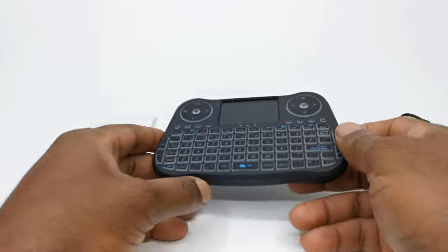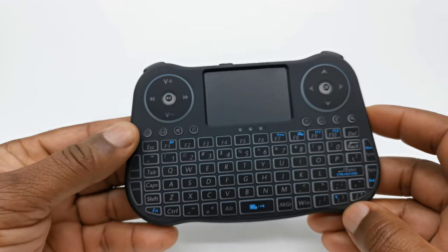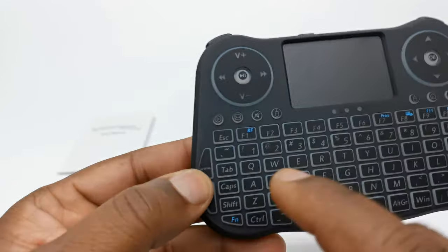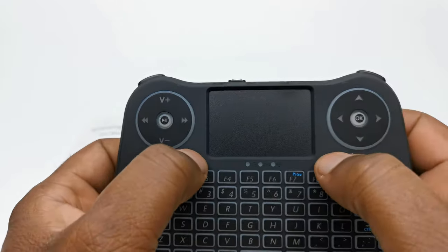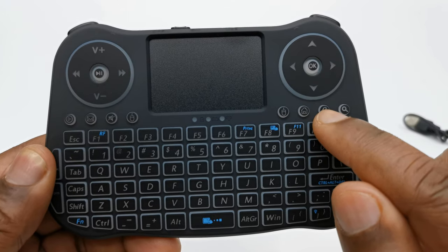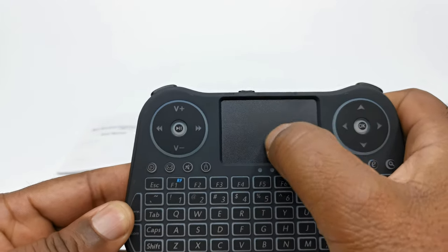Now a look at its design and button configuration. The entire keyboard is made of plastic and comes in a standard black color. To the front you have a full keyboard with a number of shortcut buttons, such as a button to quickly access your email, a mute button, left and right mouse click buttons, a home button, an Internet Explorer shortcut button, and a search button. To the center you have a trackpad.